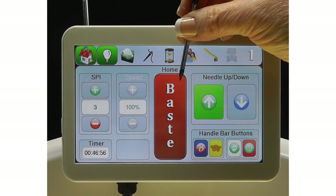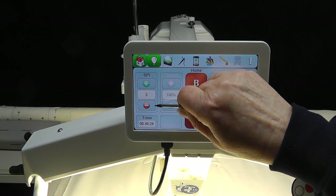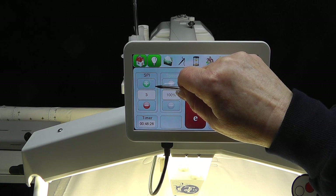The Base stitch may be used to baste the quilt top to start a new quilt — it helps hold the top, batting, and backing all together. The great thing about the basting stitch is that it is easily removed when quilting is completed. In Base mode, first select the stitches per inch, which may be set from 1 to 3. Press the plus or minus icon to select the stitch length; 1 is the longest stitch.